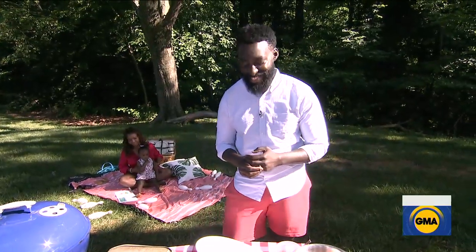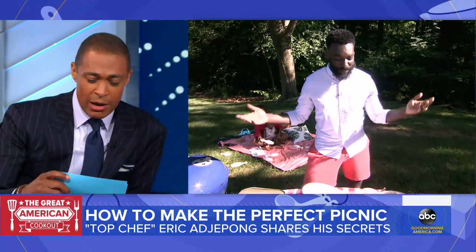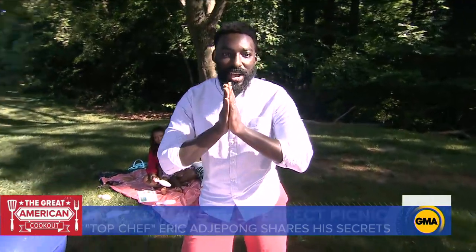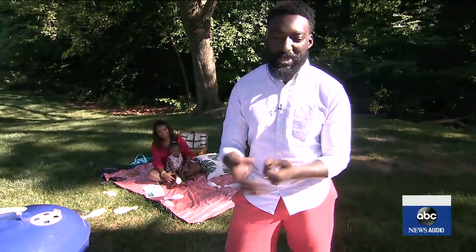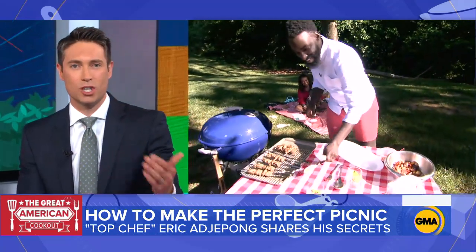Chef Eric, his wife Janelle, and their daughter Lennox are joining us from their backyard in Maryland to unpack the picnic. Chef, my note here says you have a can't-miss trick for pulling off the perfect picnic. It's really just preparing ahead. When it comes to being with your family at a picnic, you want to enjoy the people, the moment, the time. Breaking it up and doing the dishes a little bit ahead of time means you can really just enjoy the drink and enjoy your family.